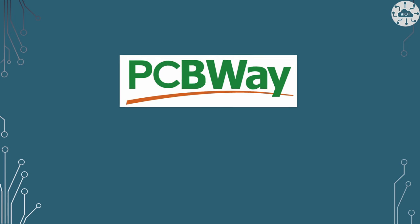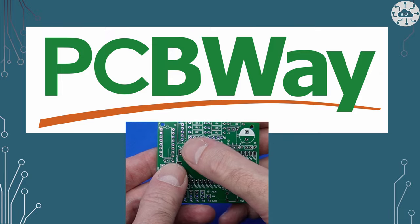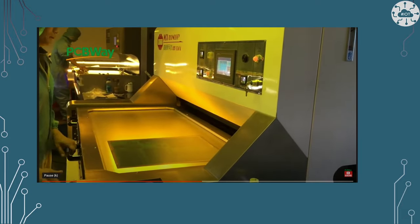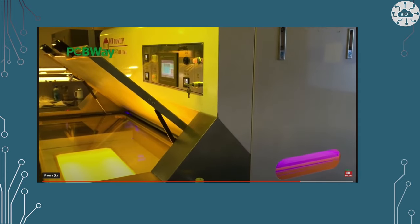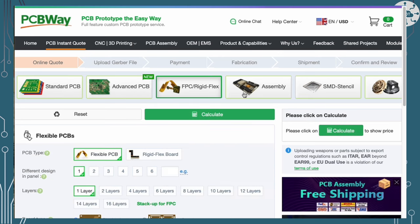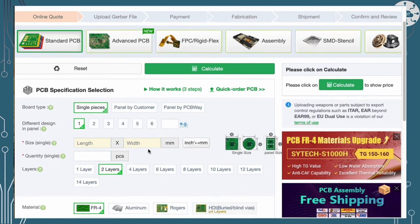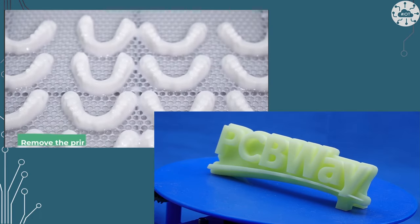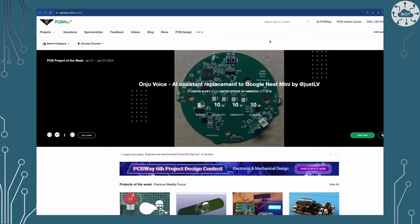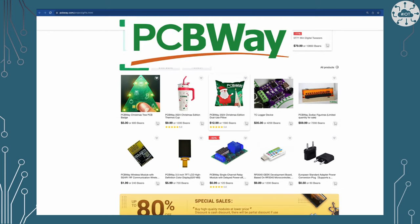This video is sponsored by PCBWay. Every IoT engineer needs a good partner to help with building PCBs. PCBWay strives to be the most professional PCB manufacturer for prototyping and low-volume production work in the world, making them a go-to place for makers to fabricate and assemble low-volume PCBs in their own in-house production service. PCBWay has lots of options for PCB types and coatings, along with instant quotation through their website. They can help with project hardware too, through 3D printing, CNC machining, sheet metal work, or injection molding. Get inspiration from their community project site or buy ready-made modules from the module store.